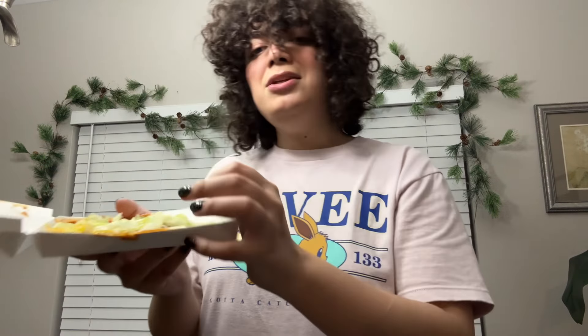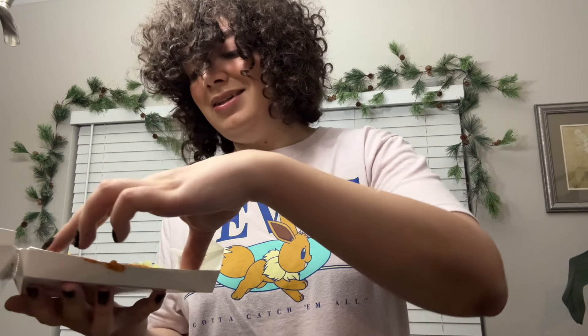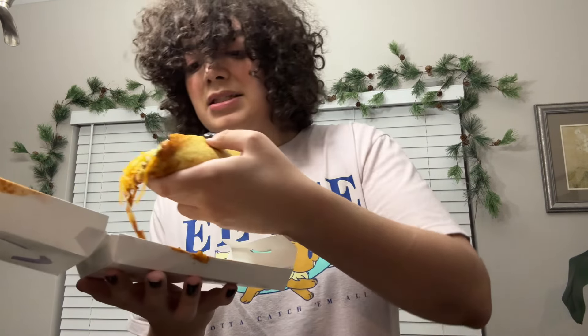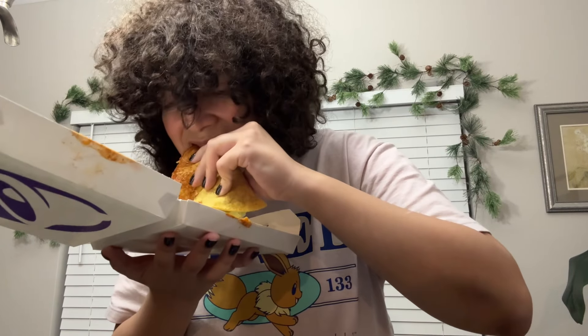Last is the classic tostada. Just look at the presentation — this is disgusting. They could have packaged this better. It almost tastes like there was sand in the tostada. I don't even want to know. I hope they didn't drop that on the ground, because it looked like it when you opened it up. Yeah, all pretty gross.